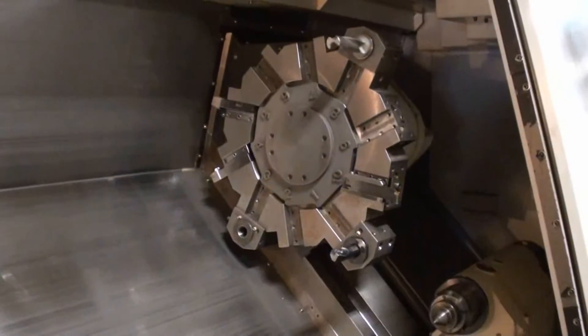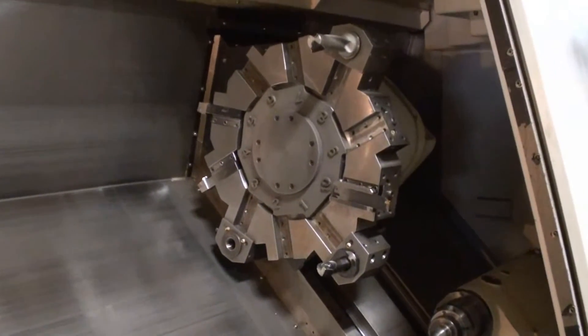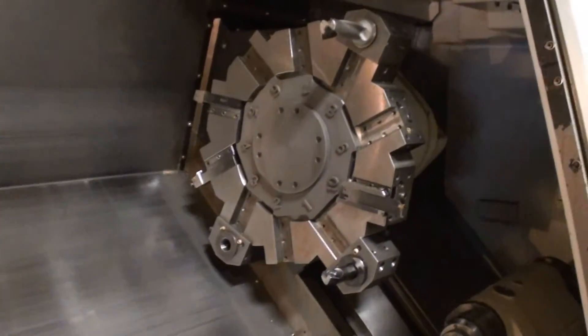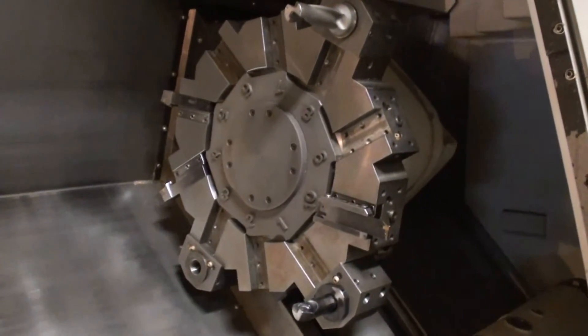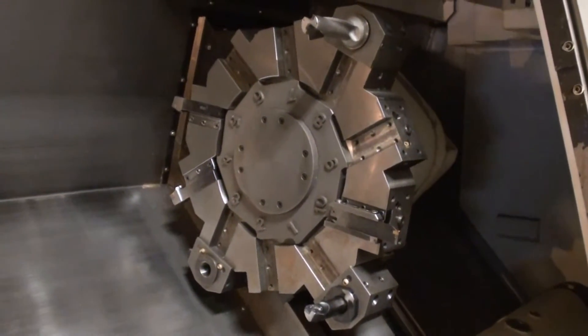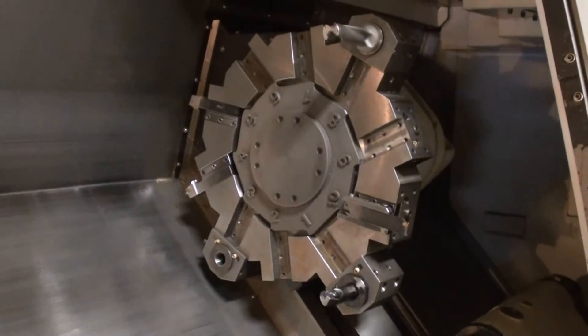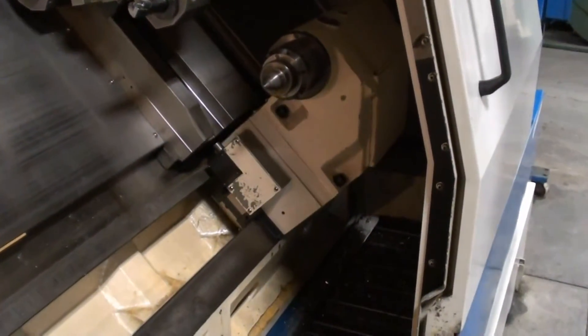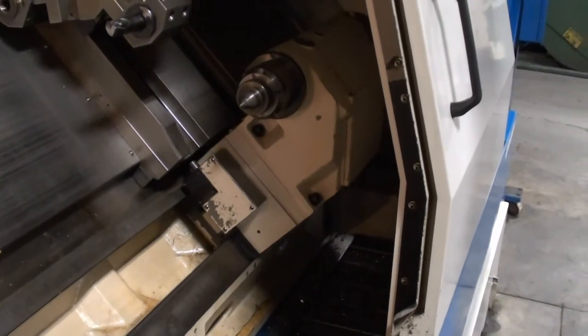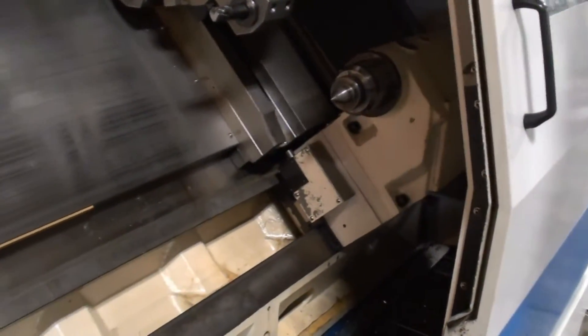As previously mentioned, this is a full box way machine. It has a 10-position power turret — very, very nice — and a full power tailstock. It also features a full-length chip conveyor.